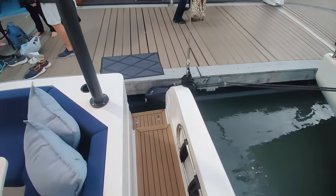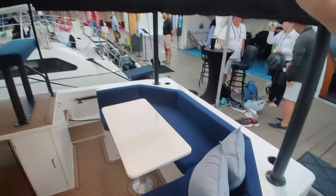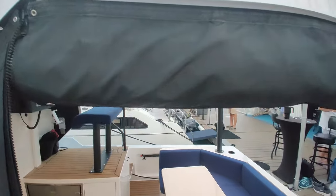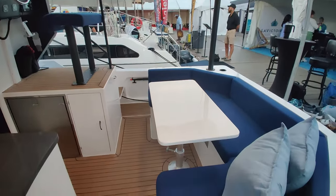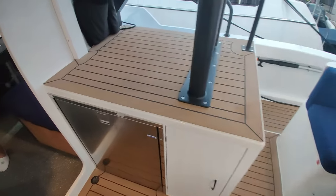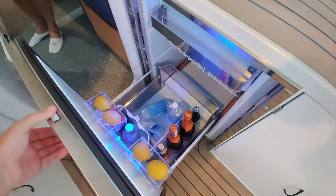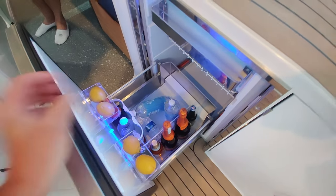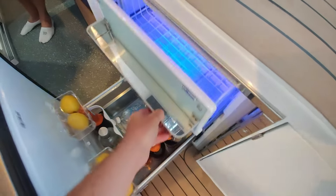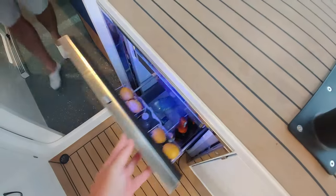The cockpit is done in synthetic teak, and there are shades up here that can drop down to enclose the entire cockpit. Inside, there's a cockpit fridge and freezer.